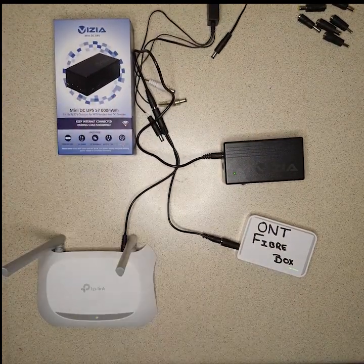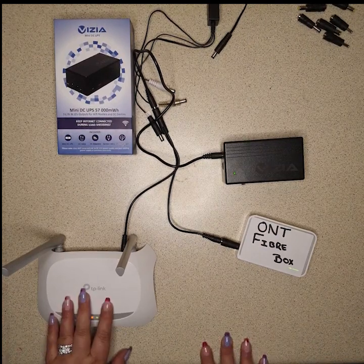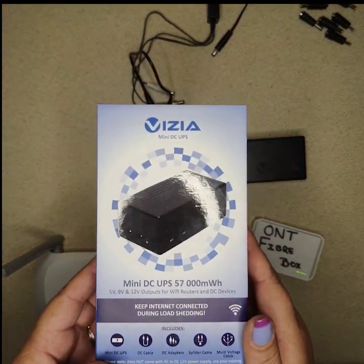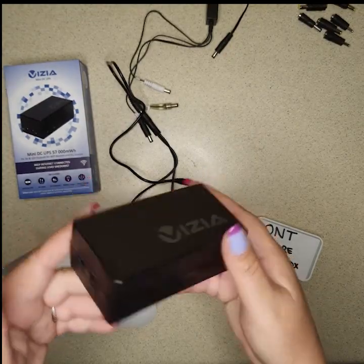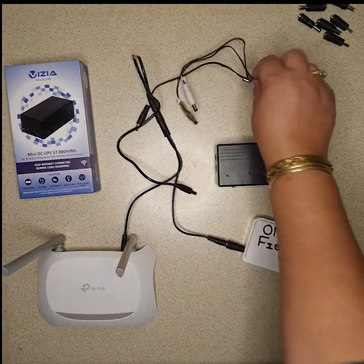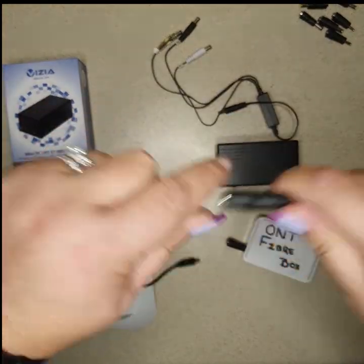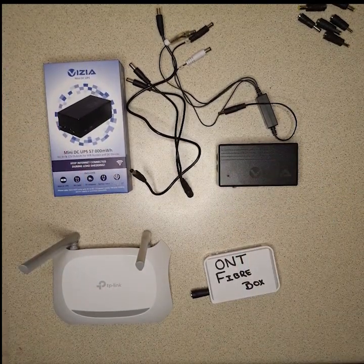So this little UPS will keep your Wi-Fi on when there's no power. That is how you set up this device on your router and your ONT, so that when you've got no power at home, you've at least got your internet and Wi-Fi. It's known as the Visiatek 12b — the box looks like this and the little device looks like this. It's easy to put away by your router and nobody will even know it's there. You get the splitter box to do the 9 to 12 volt, and the splitter cable with extension cable if both devices are 12 volt. I hope this helps you, thank you so much.